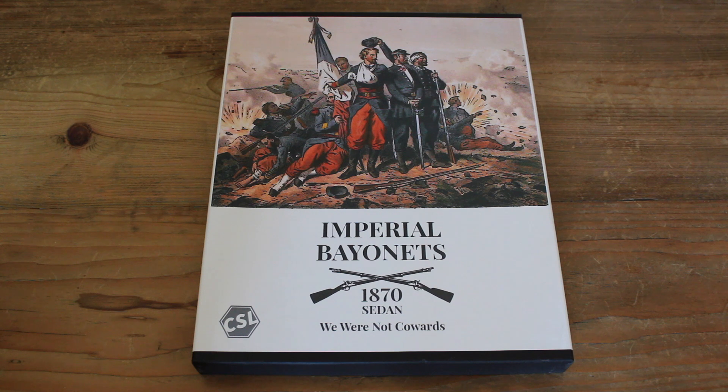Hi, this is my review of Imperial Bayonets, 1870, Sedan, We Were Not Cowards, published by CSL.